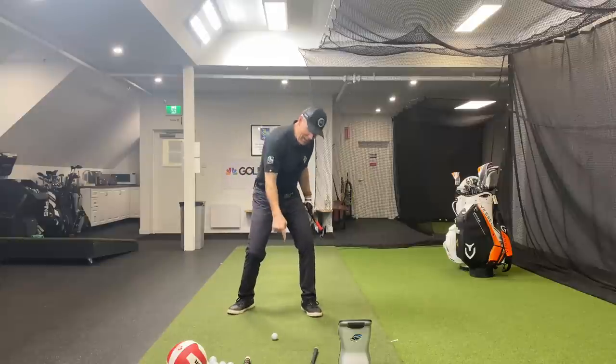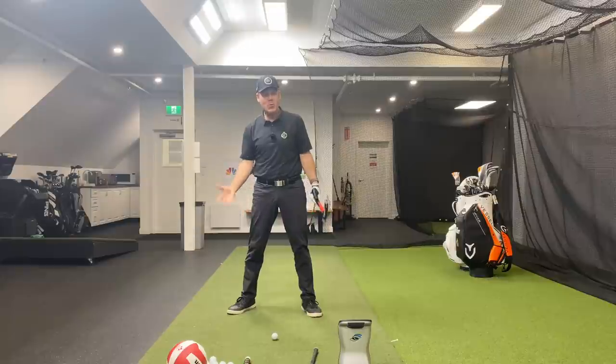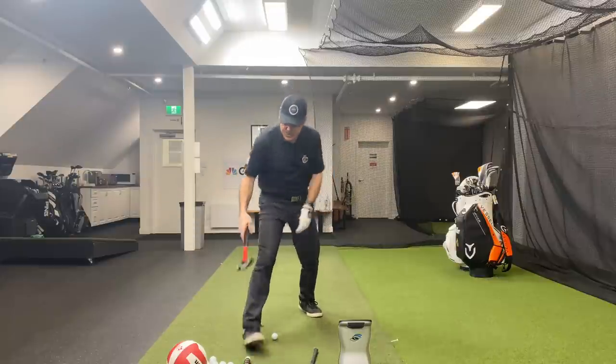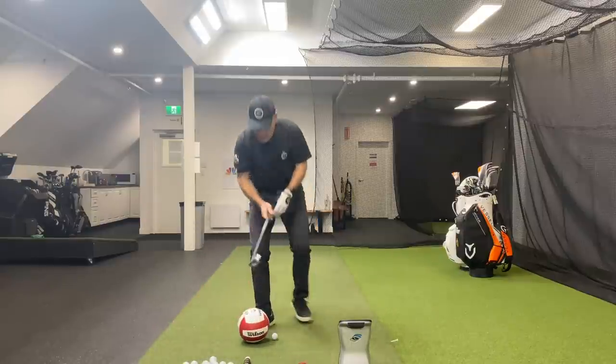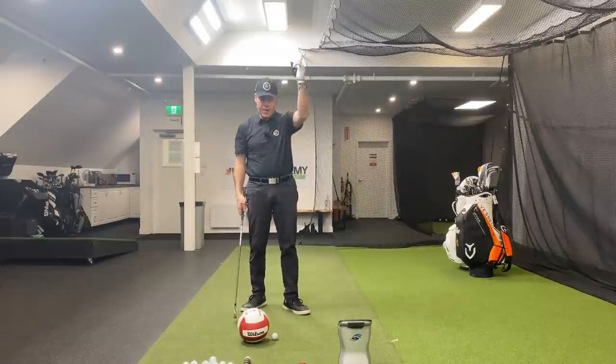Go for that ball — just enjoy that over-the-top swing versus the inside path. Remember: if I'm hammering down this way, I'll snap the shaft.